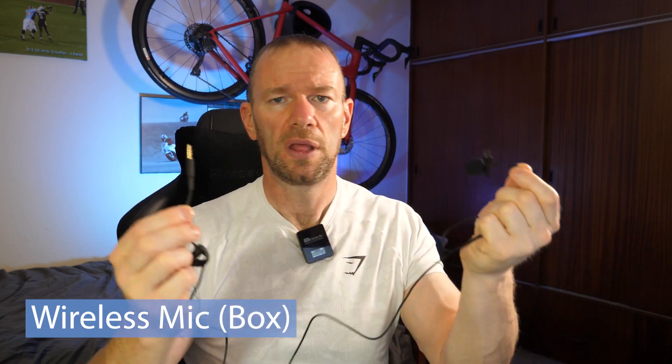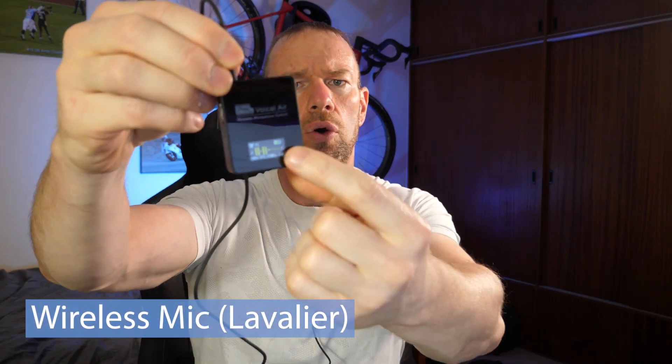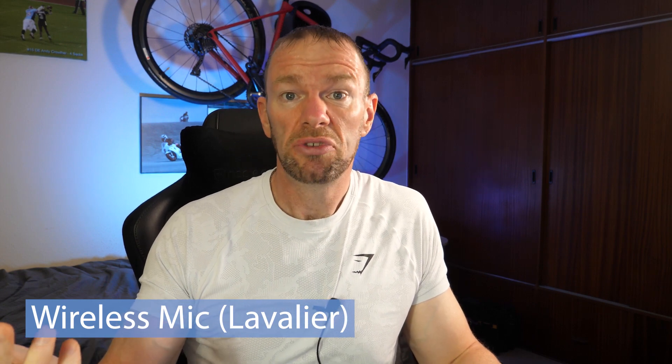So now let's plug in the actual lapel mic as well and see how that sounds. Using the same settings — again we're at nine decibels. I think you'll agree it sounds good. Sounds pretty good.